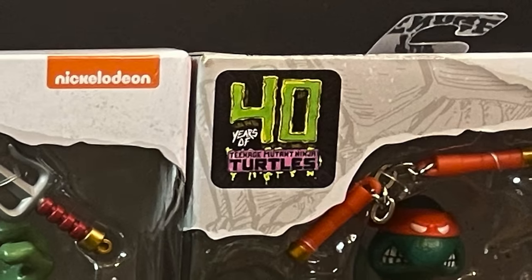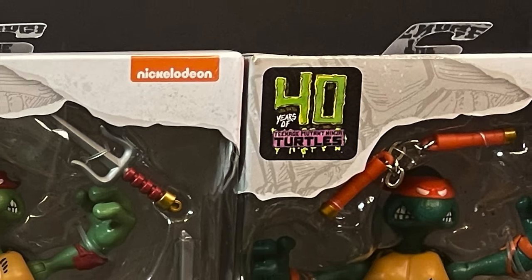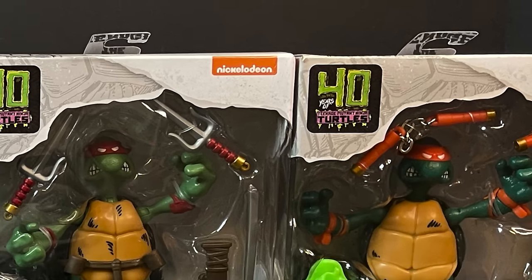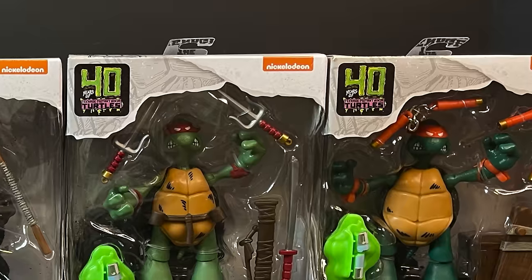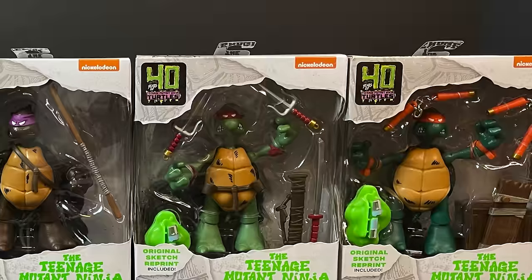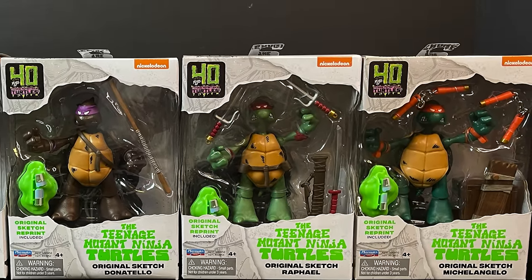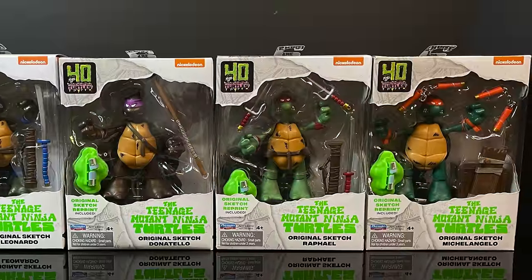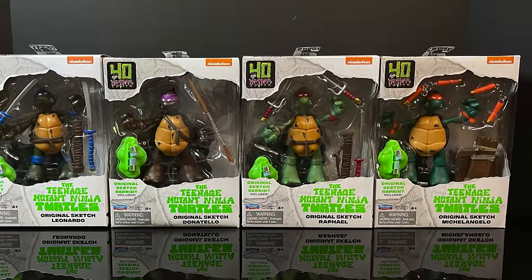Welcome back everyone, Toyshuz here, and I am back again for yet another Teenage Mutant Ninja Turtles video, and today I am very stoked. We have a set of the brand new Playmates toys. These are based off of the original 1983 sketch by TMNT creators Eastman and Laird of what the Ninja Turtles could roughly be. It was an idea of roughly what 40 years later this would all become, and now we got some action figures based off of it, and I could not be happier.